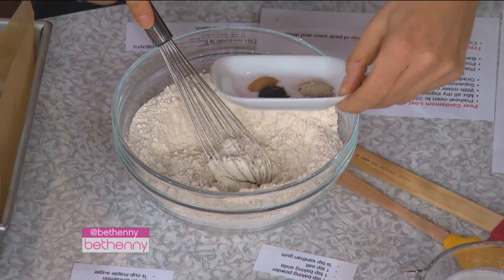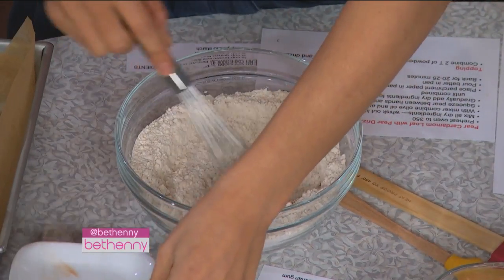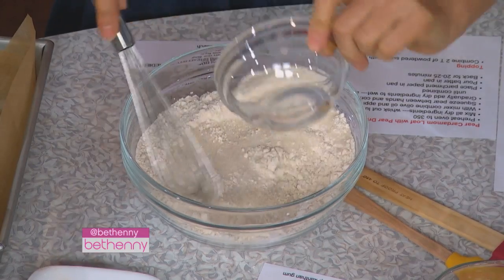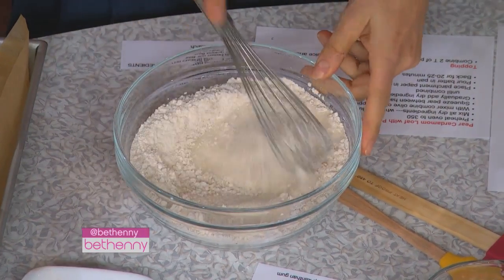Then you have the cardamom, the vanilla — like fresh vanilla — a lot of interesting spices. Cardamom, vanilla, and then we use maple sugar. It's a natural antioxidant. It's expensive, but you can use cane juice sugar or coconut sugar — maybe a little less sweet.